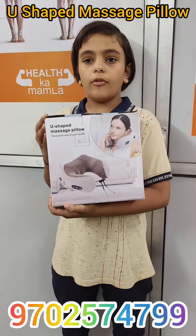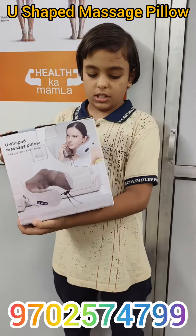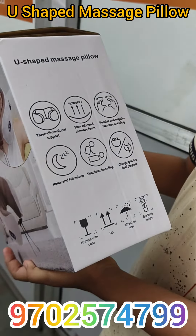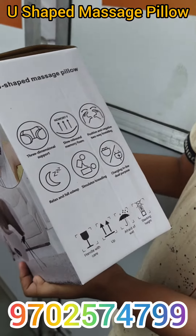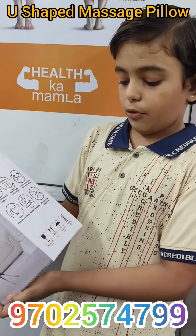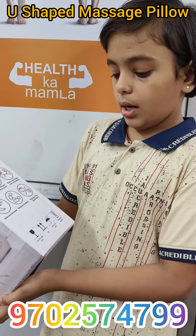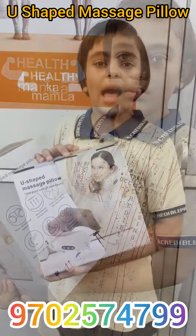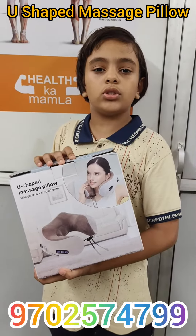It will take good care of your head. There are 6 features: 3-dimensional support, slow rebound memory foam, positive and negative 2-way medium, relax and fall asleep, semilator medium, and charge-in-line dual purpose. I will show you how to use this product.